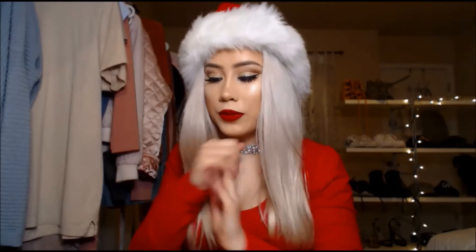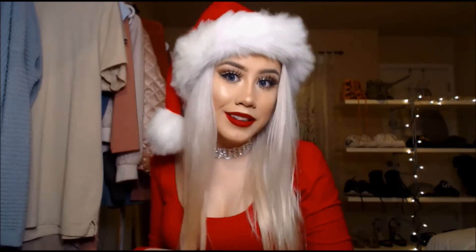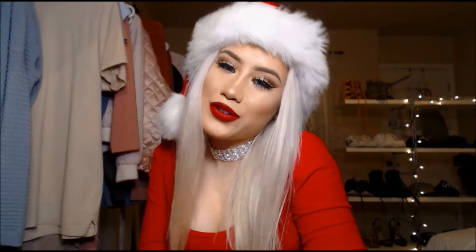I hope you guys enjoyed it! I know there are thousands of holiday makeup tutorials on YouTube, but I just thought I'd share mine. Have a great Christmas and a great holiday — I'll hopefully come up with another video or maybe a vlog to do next week. Thank you guys so much for watching and have a great rest of your day!